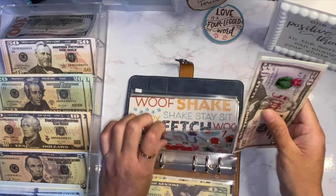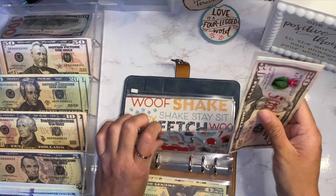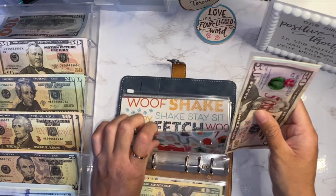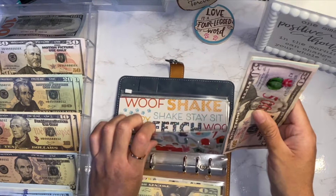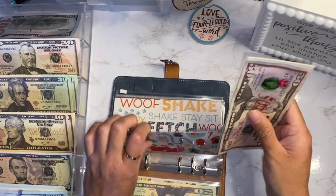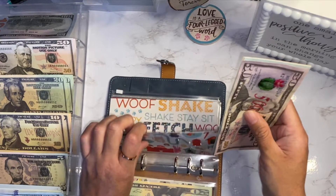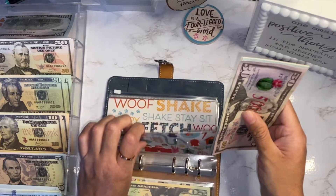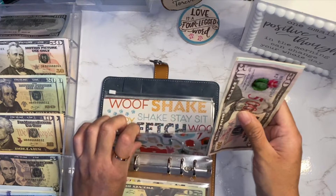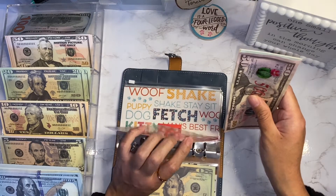Hey guys, this is future me. I just wanted to let you know that the sinking fund took a major hit this past week because my dog got sick - thankfully he's doing better. This video is old, I filmed it about a week and a half ago, so I'll go into more detail about what happened in my next cash stuffing. I have nine hundred sixty in here.